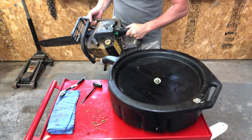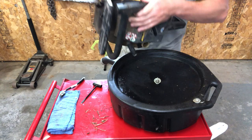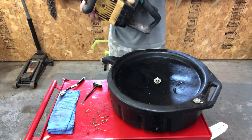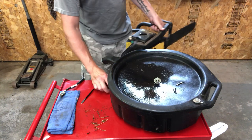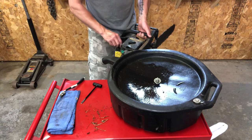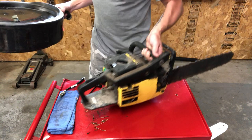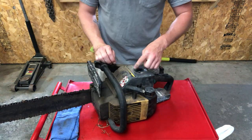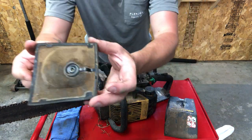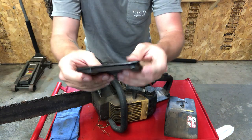The old fuel looks pretty stale and pretty dirty. I'll probably give it a good rinse and flush with some clean gas and dump that out before I put the real stuff in. The air filter is pretty dirty, not a whole lot is getting through it, so we will clean this up.